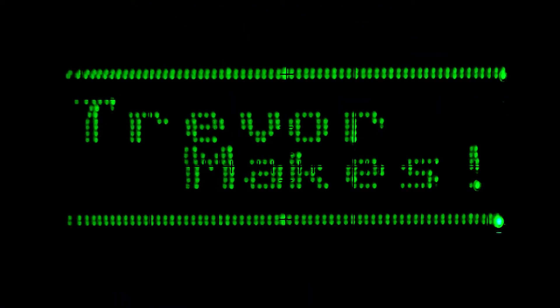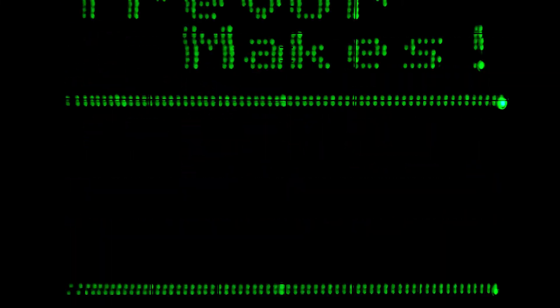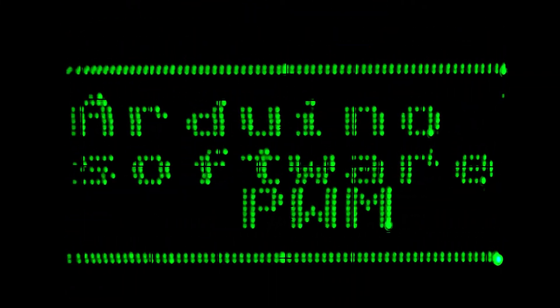In this video, I'm going to show you how to control six strips of color LEDs with one Arduino by turning all 20 digital pins into analog outputs. Hey, what's up? I'm Trevor Makes, bringing you another tutorial on electrical and computer engineering. This time, I'll show you how I built the background lighting for my studio using cheap common anode LED strips.